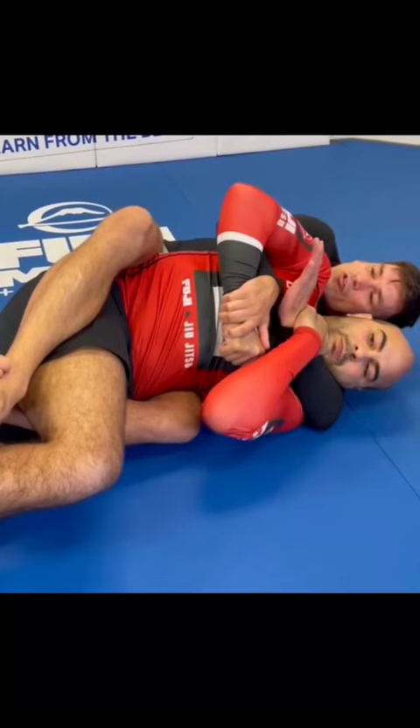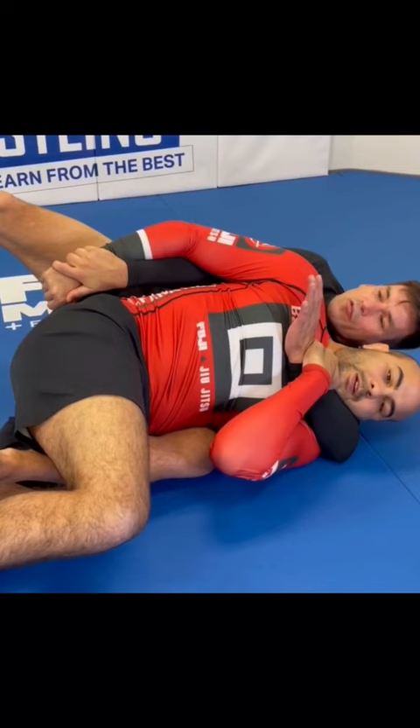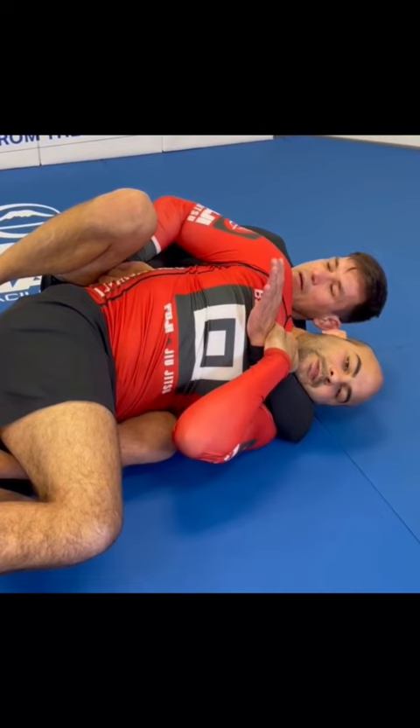Once he starts to stretch his hand, I'm gonna open my top leg and redirect his hand to his back. Once I feel that his hand is on his back, I'm gonna bend my knee up and push his hand to my upper part of my leg.